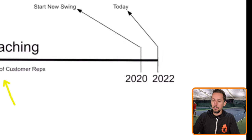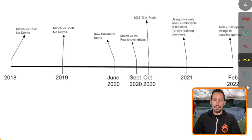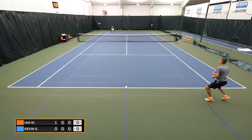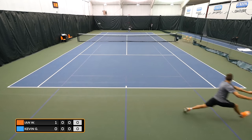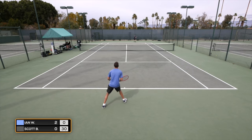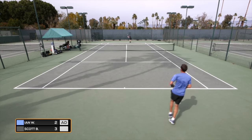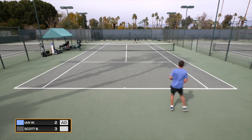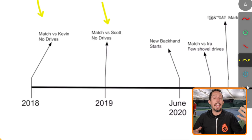So that's timeline number one. Now let me break down what's happened over the last year and a half. Back in 2018, we started doing some match play experimentation. In my first uploaded match against Kevin Garlington, I didn't drive a single backhand — all slices, running around my backhand to hit forehands. Same thing in 2019 against Scott at PlayYourCourt.com: no topspin backhands at all. This fairly represents my habit going into this project — I just didn't hit it. It was all flat, straight, pushy drives at best.